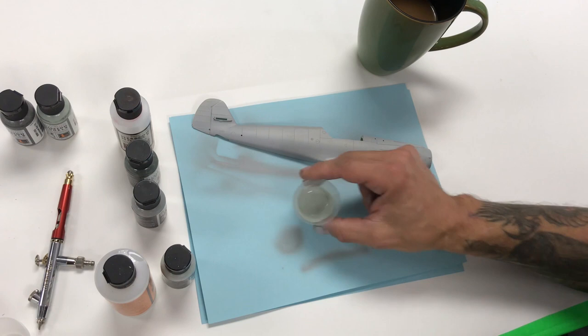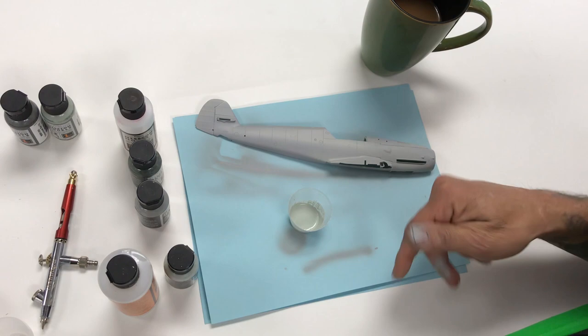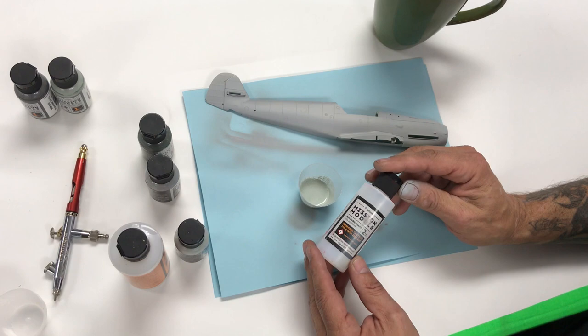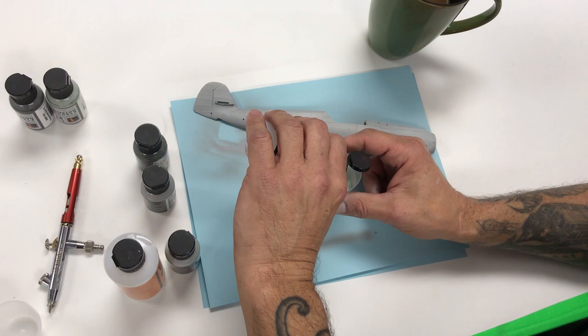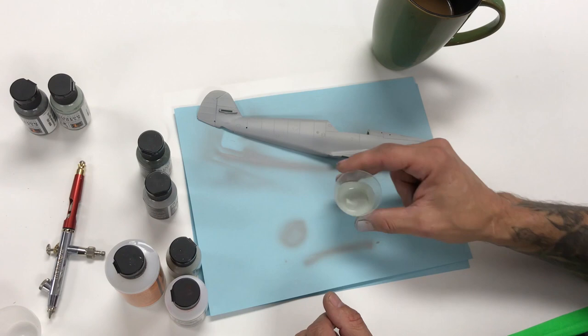Our thinner is technically a very high-end reducer, but we just call it thinner. It'll break the paint down very fast. There's no shelf life on the paint; we don't pre-thin anything, so there are no inconsistencies or paint that's kicked over prematurely. Now we've got our Mission Models MMA001 polyurethane mix additive. What the mix additive does is increase your durability and adhesion properties. It's optional, but we put it into everything we spray. With 30 drops of paint and six drops of thinner, I'm going to add about seven to eight drops of poly.